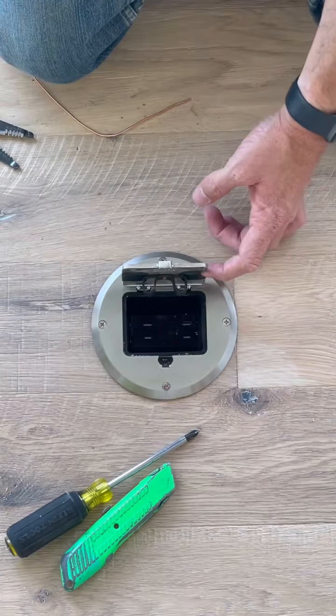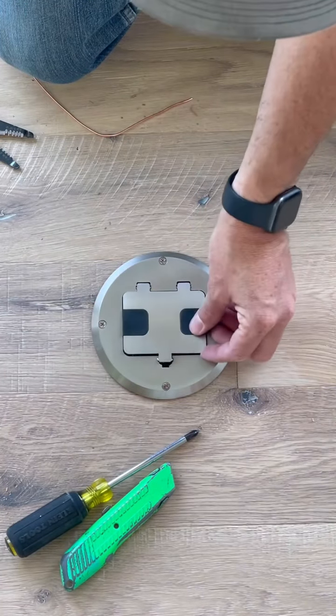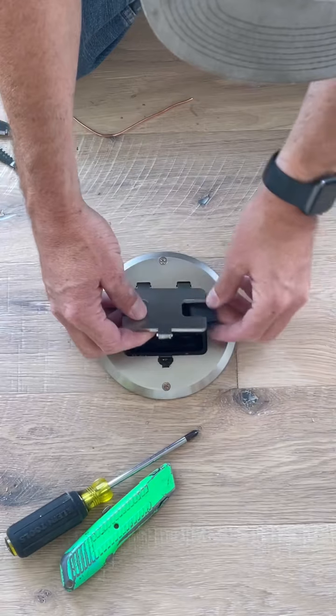Here is the finished product. The cool thing about this box is it allows that silicone piece to slip out, and then the cord plugs in and doesn't stick up at all — works great under a couch or under a rug.